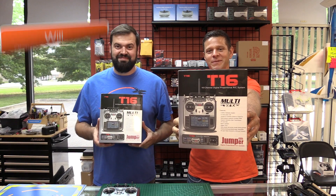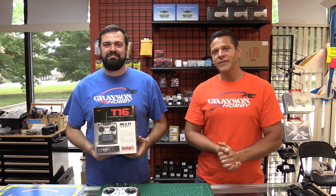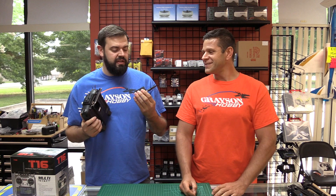Hey guys, Bazel and Wolt from Grayson Hobby, and today you know what the video's about — the Jumper T16 Pro. You saw our last couple of videos about the FCC debacle Jumper was having. FCC certification is now official.